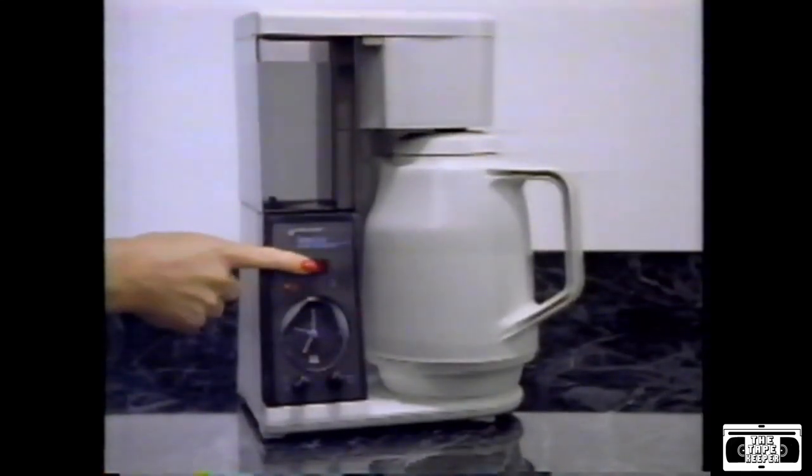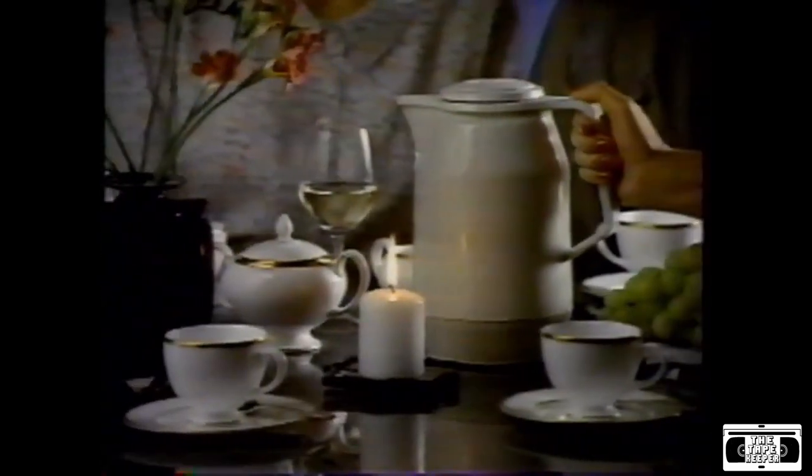With Black & Decker's Thermal Carafe Coffee Maker, the perfect pot of coffee is brewed here and kept here, hot and fresh for up to four hours without a hot plate. Try doing that with a regular coffee maker.